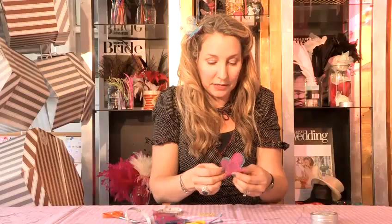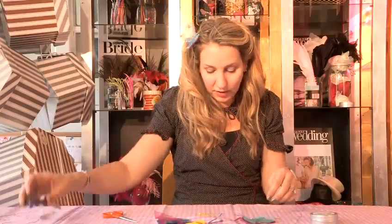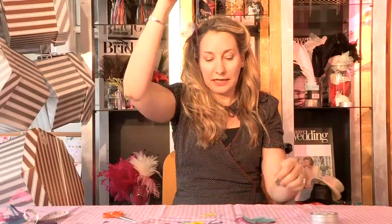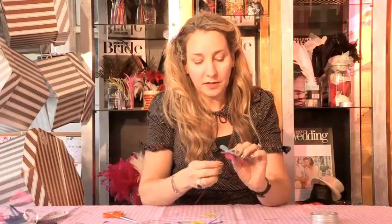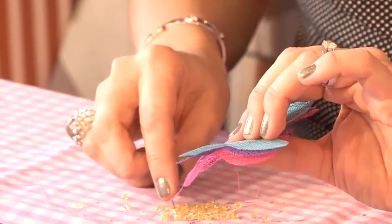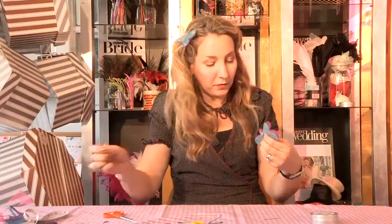Pop the pin back into the middle and I'm ready to sew on my crystals. So you take the needle and thread, use a double thread and tie a knot in the end. I'm going to start with the middle of the butterfly. The great thing about this is every time you stitch you can just add on a crystal, so you're doing two jobs in one.